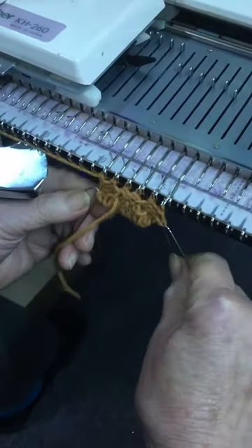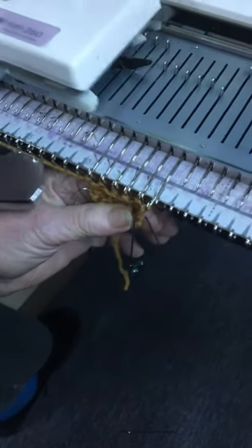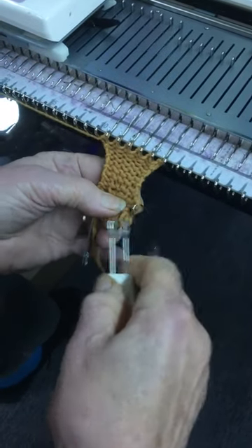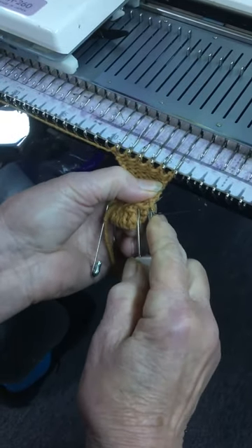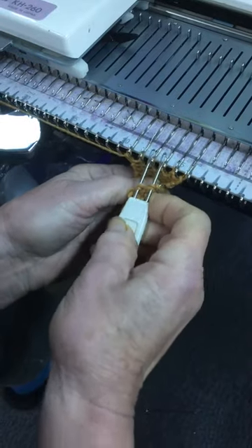I'm marking the outside stitch now. So now I'm going to do my eight rows. One, two, three, four, five, six, seven, eight. Now I take these stitches right here — two from this end — and hang them on the center two here.